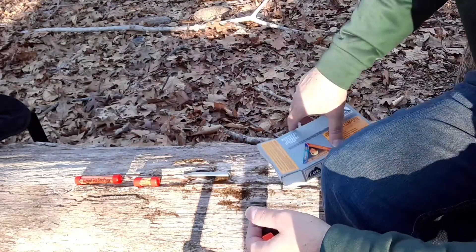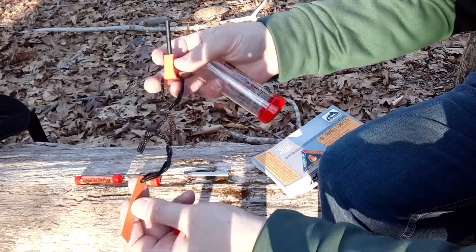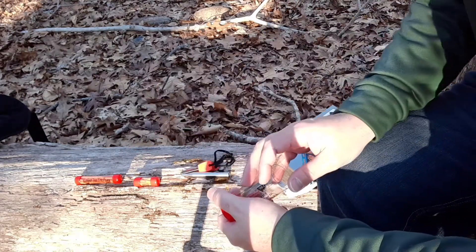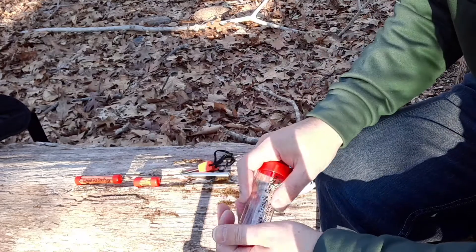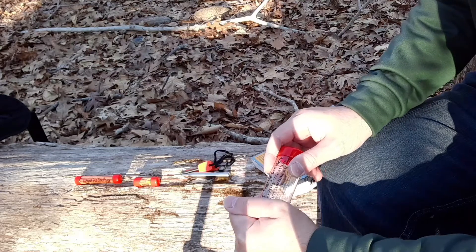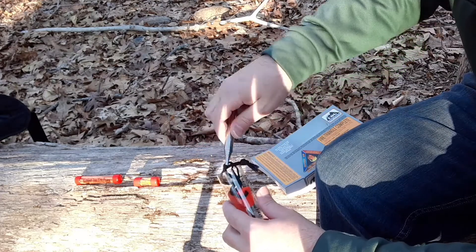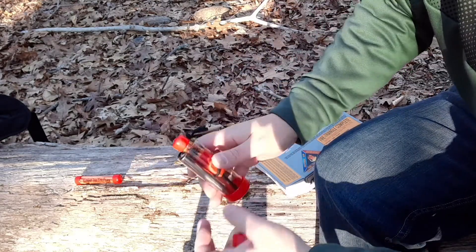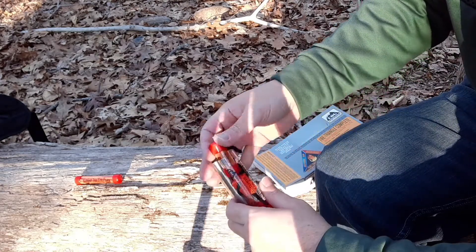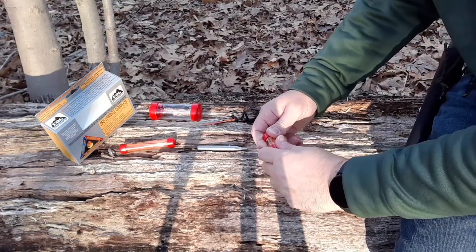So it comes in this kit, and it comes with a little ferro rod — we'll test that out. We've got the ferro rod and this nice little tube. Let's put one of them out and check them out.